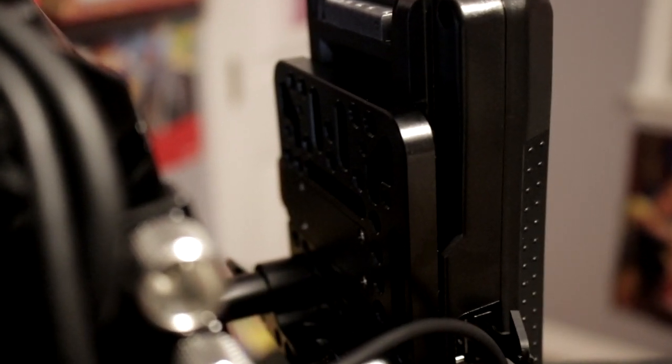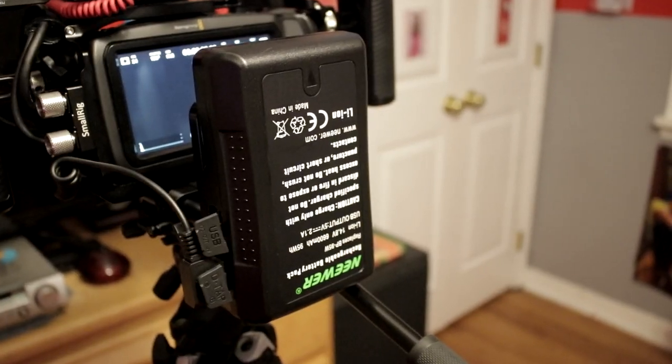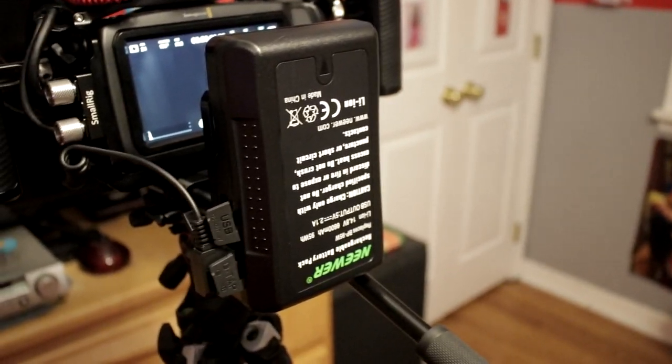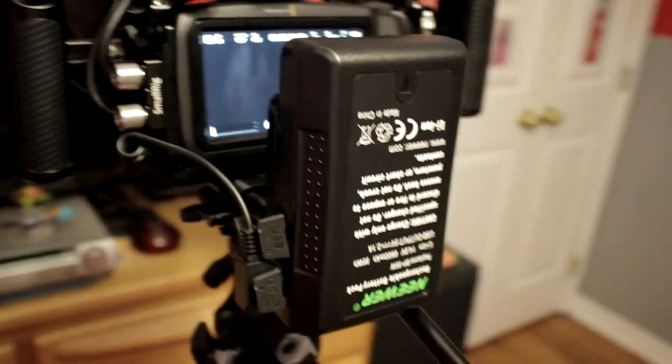I have another mount here which is mounted to my SmallRig - pretty much everything in my setup is SmallRig because I love that brand. We have the SmallRig V-mount plate which is screwed into the rod mount plate, and then we have the 95 watt-hour half-strength Neewer battery. This cost about $80 and I really trust Neewer.